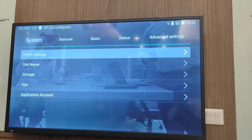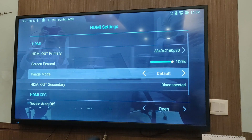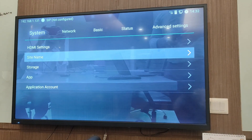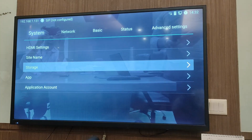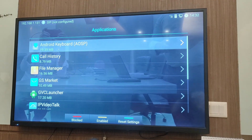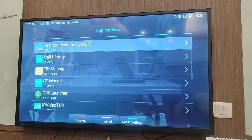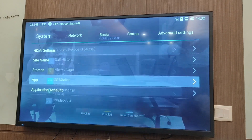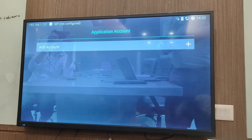In system settings, you can set up the resolution of HDMI out primary and HDMI out secondary and all connections. You can set the name of the device, check storage, and check all Android applications on the VC. The VC is Android-based and runs on Android OS 9, making it easy to use for Android users. You can also manage the application account and Gmail account.